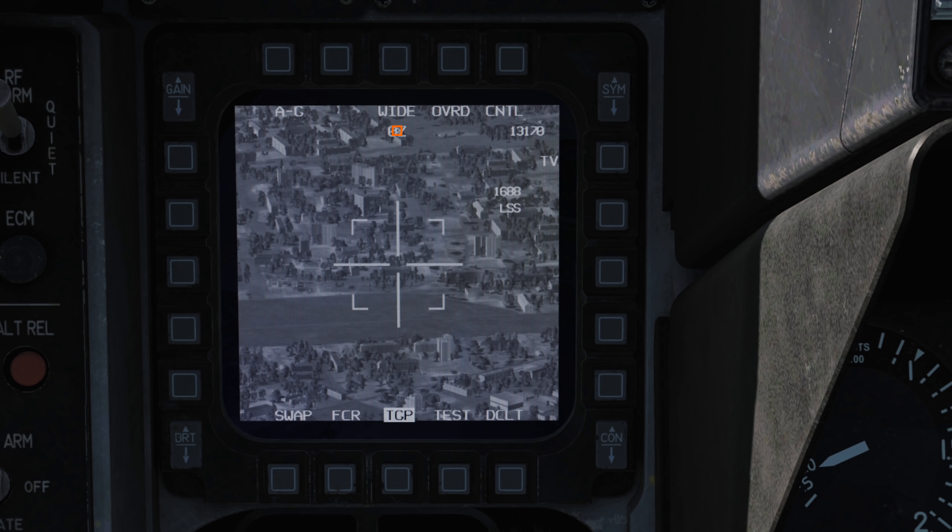There is also a small white square that shows where the pod is looking, with the centre being directly beneath our aircraft, the edges being the horizon, and the relative direction around if you imagine our aircraft were centred in the middle of the display.